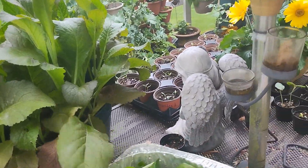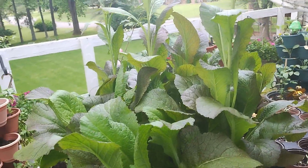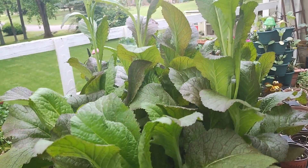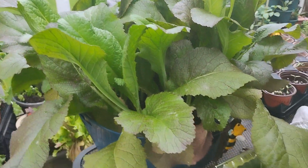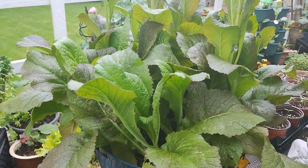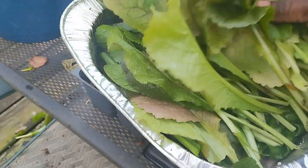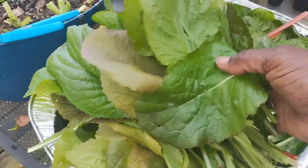It's also starting to go to seed, so I'm going to take all that I can get out of here and then remove the red giant mustards and maybe plant some more Swiss chard in its place. And here is my harvest of red giant mustard greens.